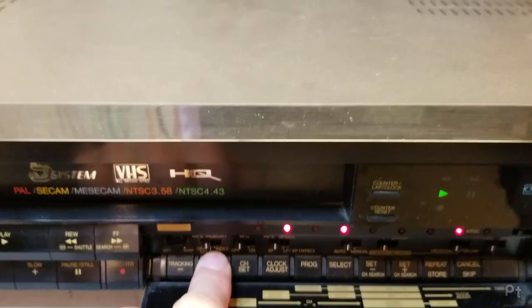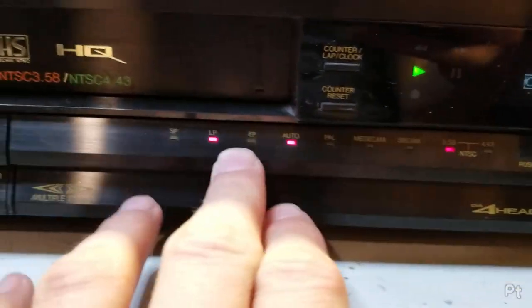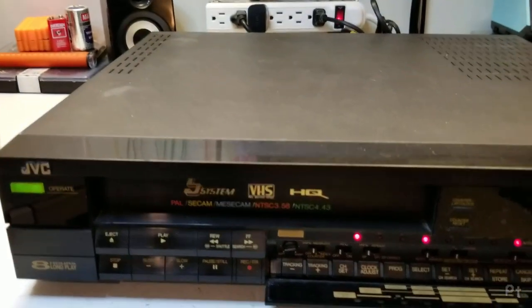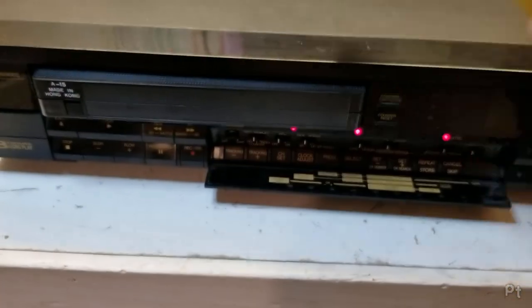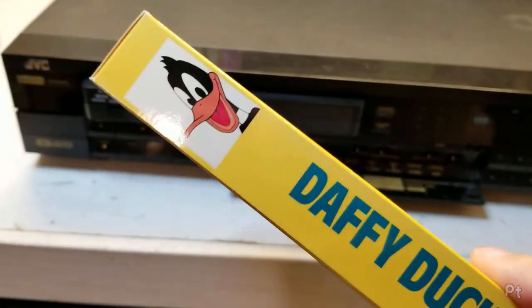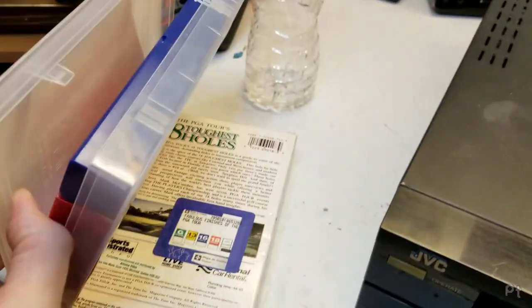This is an LP tape so it just plays like trash on JVC machines. Look at how sensitive this tracking is — as soon as I clean that up, another bar shows up. It's an NTSC tape playing in LP mode. Look at that — recorded in LP mode, that's how you know this is cheap. So let's grab the one and only PAL tape that I have.